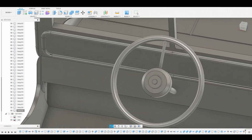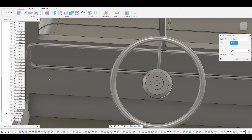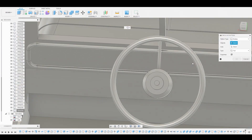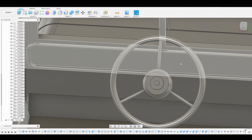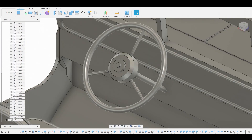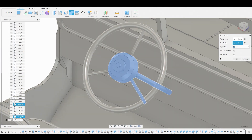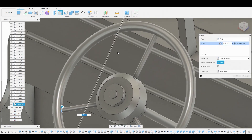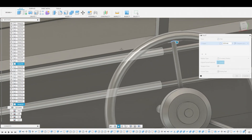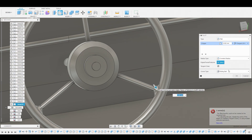Go to Create Pattern and pattern this around so we have a total of three pipes going through the handle. Ensure this is set to Bodies — if it's on Face you can't actually select it. Choose one of these rings, set it to three, and hit okay. Now combine them all together: grab this body, this one, this one, this one, and this one — set it to Join and hit okay. Then go into Fillet mode and fillet these edges here. This will represent the welding marks of the pipe being welded. Hit okay.